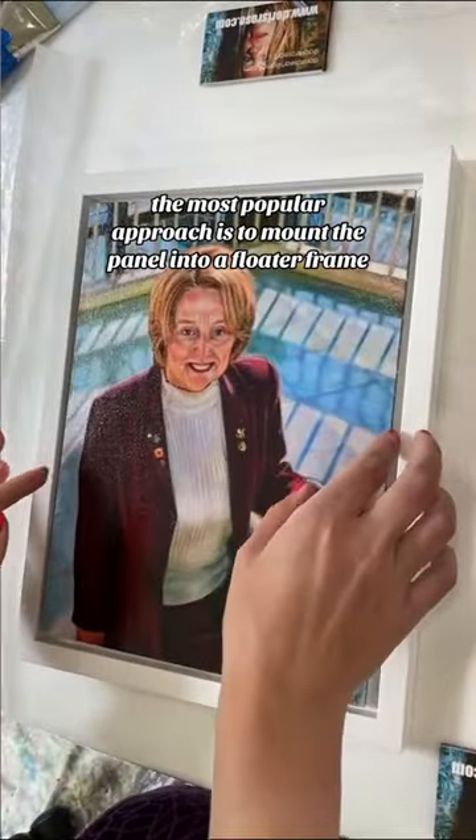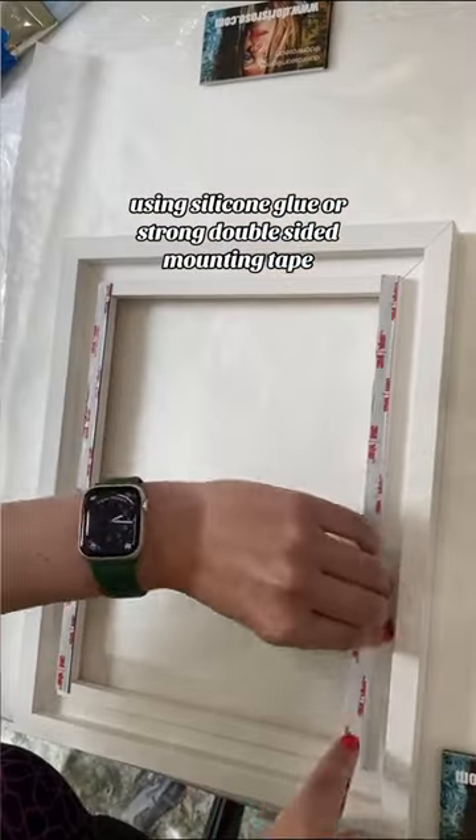The most popular approach is to mount the panel into a floater frame using silicone glue or strong double-sided mounting tape.